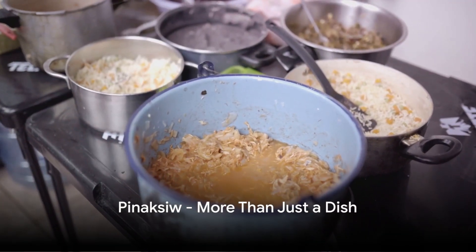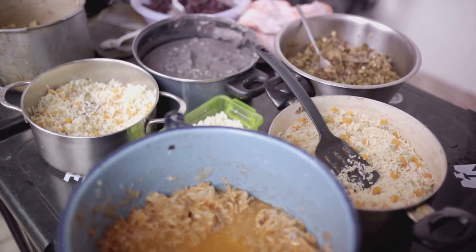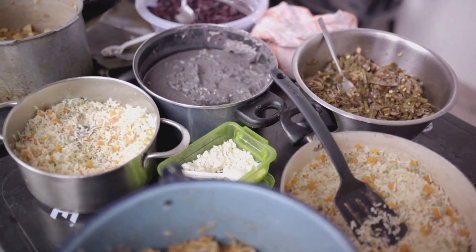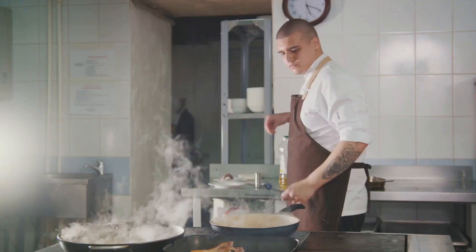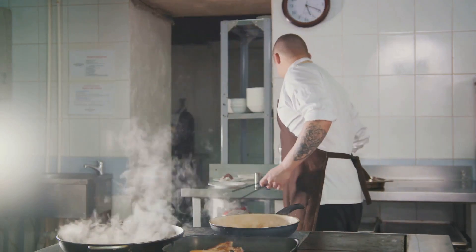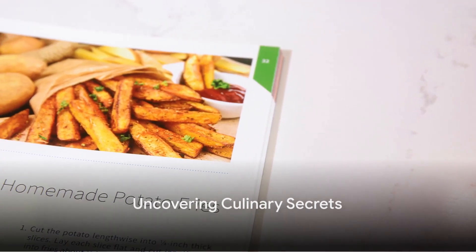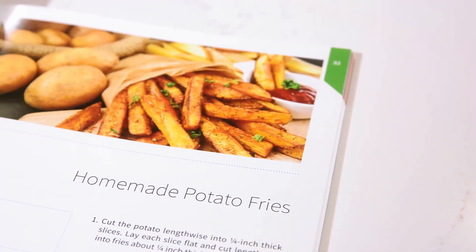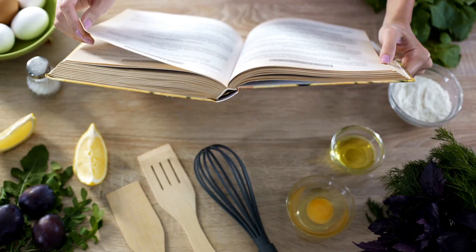In summary, Pinaksiw is more than just a dish. It's a testament to the beauty of Filipino cuisine, the love of a mother for her daughter, and the power of a simple ingredient to transform a meal. A dash of sugar is all it takes to elevate this classic recipe, proving that sometimes the most unexpected ingredients make the most significant impact. Next time you're in the kitchen, remember this little secret from the pages of Nanay Nain Teodora of Philippines Cuisine Cookbook Recipes.